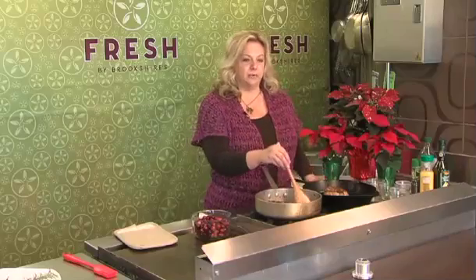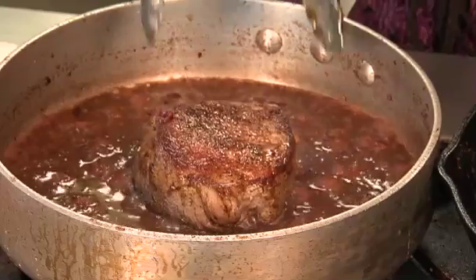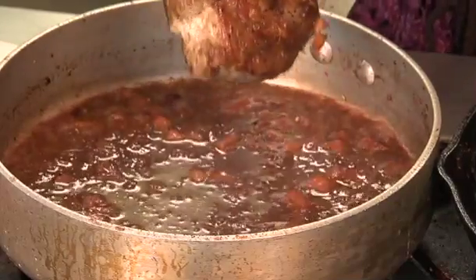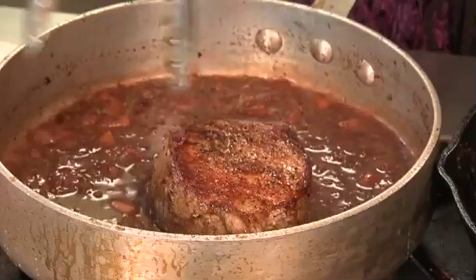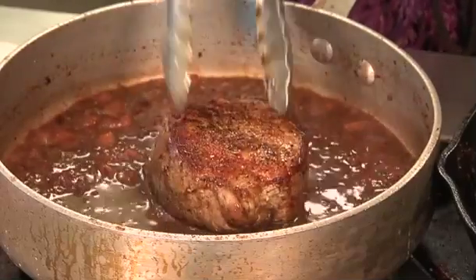We're going to let our sauce cook down and then come back and get our pork ready. Once the sauce is cooked down, you can also put your pork chop in after you sear it and let it finish in the sauce while it reduces — it'll get nice and juicy and absorb some of the sauce.